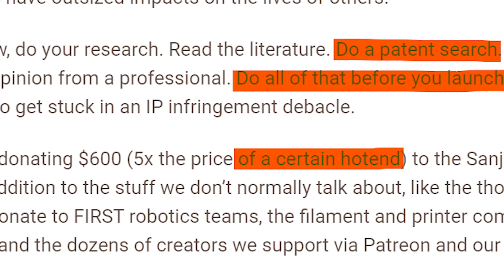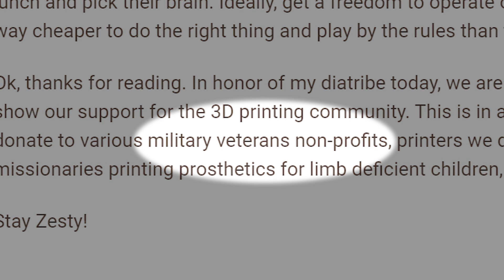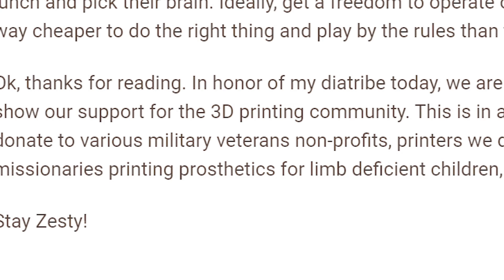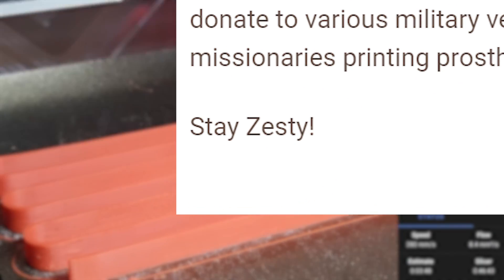This is followed by another seemingly arbitrary comment about donations to veterans. It's extremely nice and caring to donate to veterans, but I don't understand what a hot end patent has to do with veterans. A short Zesty promotion ends the article.